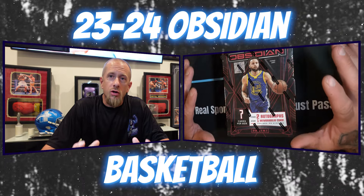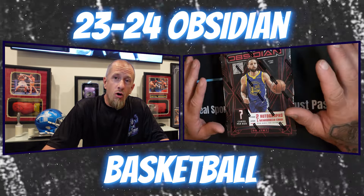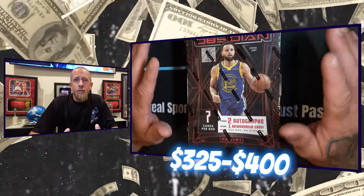What's up y'all, it's your boy the Sactown Packhound back at it with another rip. Today we have the 2023-24 Obsidian Basketball. Obsidian is one of my favorite releases of the year — I love how they use their colors, I love their inserts, and most of all I love that they have Color Blast in here.